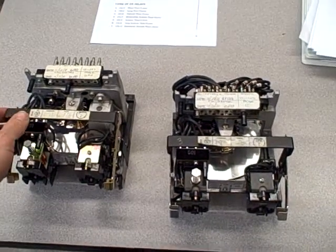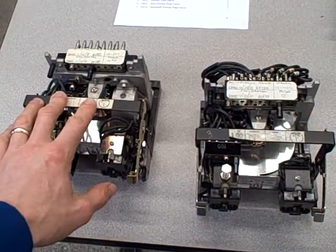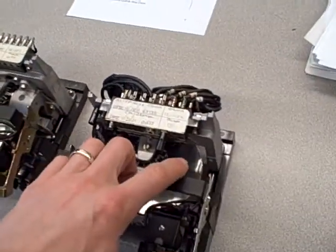Right here I have a side-by-side comparison of some Westinghouse model CO overcurrent relays. The one on the left is complete, and the one on the right has the drag magnet assembly removed.